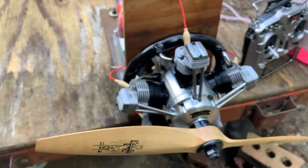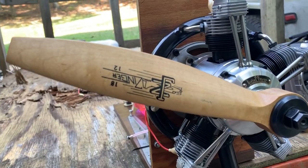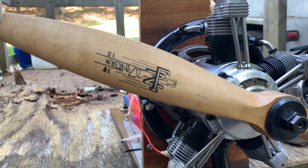The propeller is an old Jay Zinger 1812 wood. Not balanced, so it has a little bit of a shake to it, but not too bad.